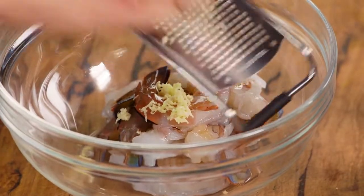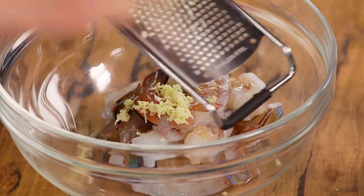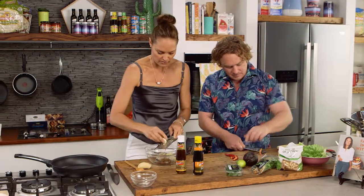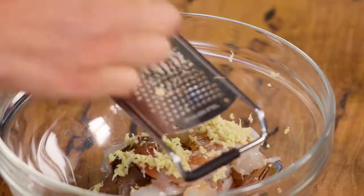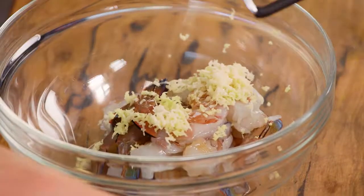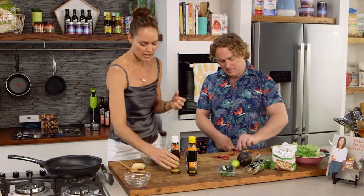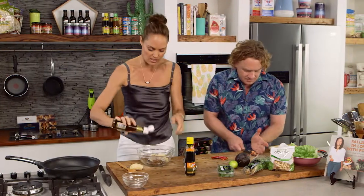I've also got some ginger, which I'm just going to microplane straight into my bowl. And, of course, garlic — I love lots and lots of garlic in there as well. Asian street food is kind of like that: whatever is easy and convenient, but the flavours are always quite simple but really amazing.